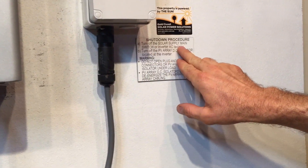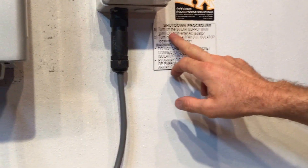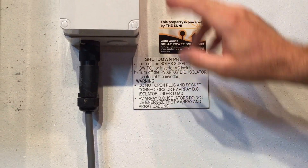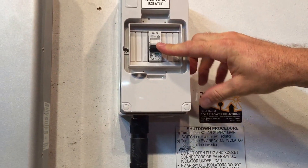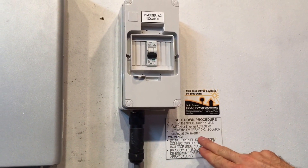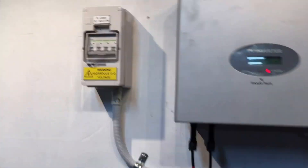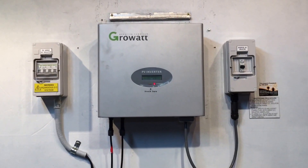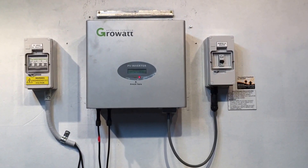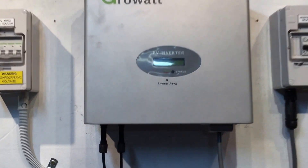You always want to turn off the solar supply main switch first, or the inverter AC isolator. The solar supply main switch is located in your switchboard; the inverter AC isolator may be located beside your inverter — and here it is in this case — so we'll turn that one off. Then we turn off the PV array DC isolator located at the inverter. We'll let that system shut down and wait for the screen to go blank and the light to go off, and then we'll try and start the system back up.